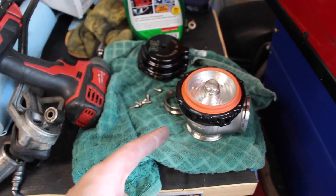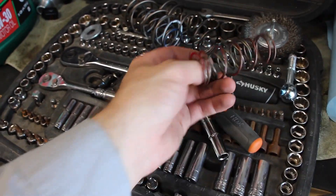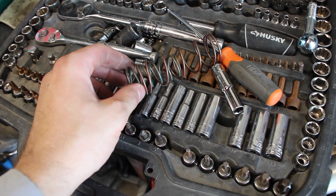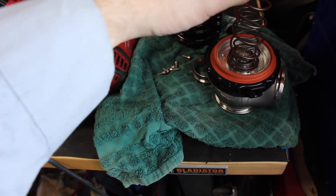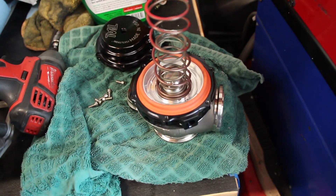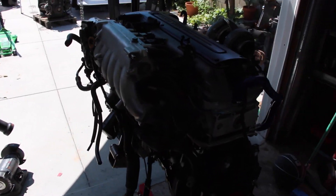I pulled the wastegate off to look at the spring. I was going to go for 8 pounds because of my transmission, but I was considering 10. I don't want to make more than 400 horsepower. The 10-pound springs are the red and the green — I could put those in and risk it, or go 8 pounds and save the trans. I'm going with the 8-pound spring.